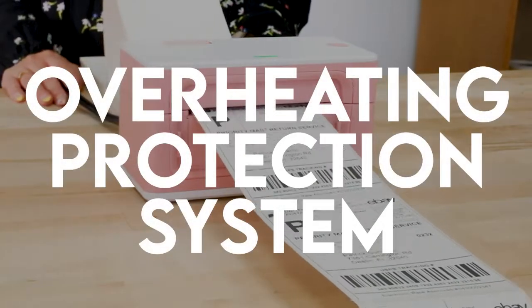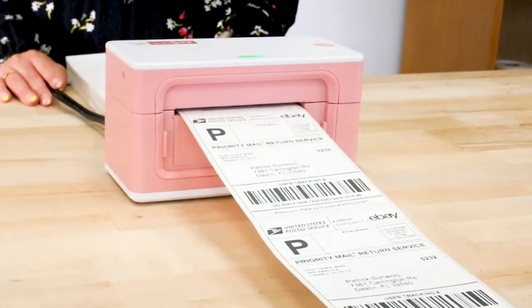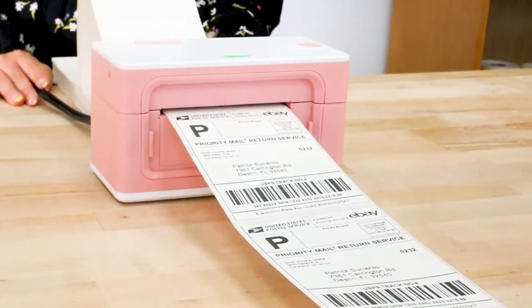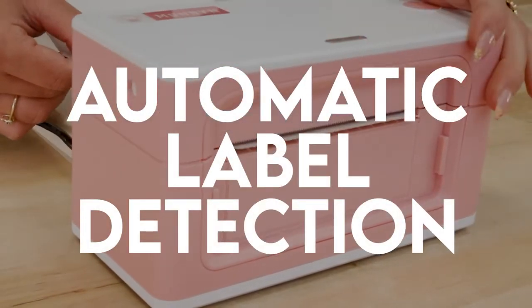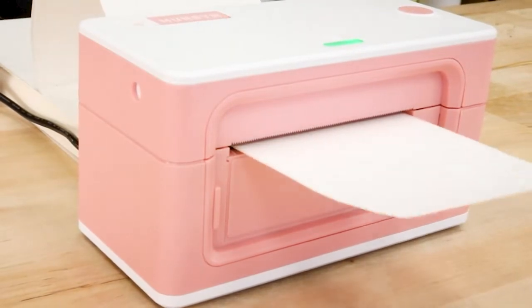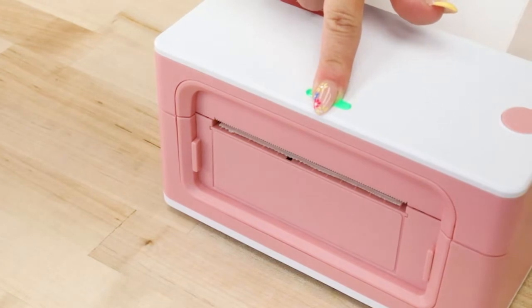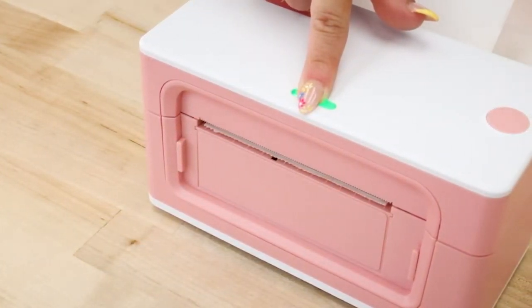Here are some special features of the printer. There is an overheating protection system, so the printer will pause for 5 minutes after continuously printing 700 labels so your printer doesn't overheat. It has automatic label detection, meaning it will automatically recalibrate when you load new labels. If you're looking to see if your labels are calibrated correctly, hold the button until it beeps two times to print a sample label.